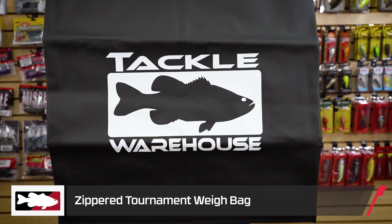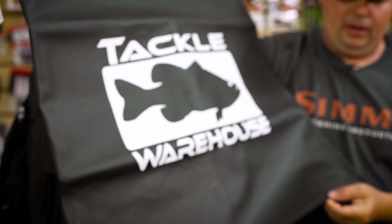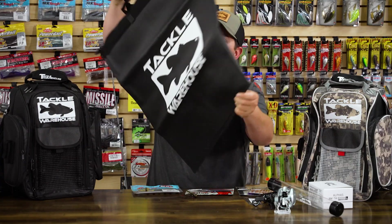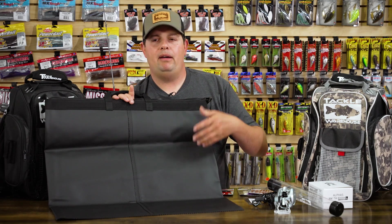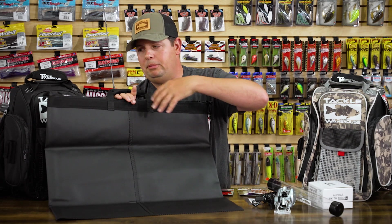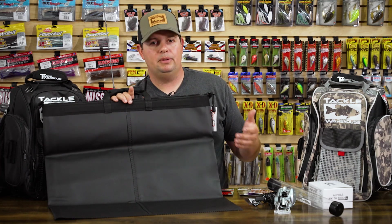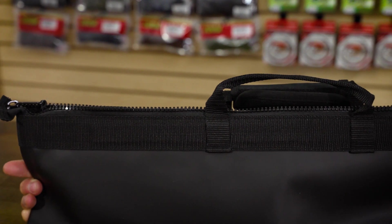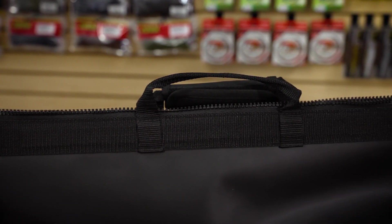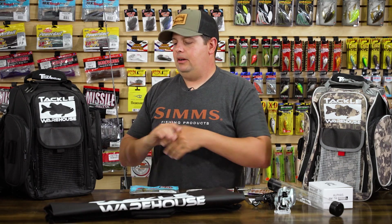Next is our new zippered weigh bag. We've made a few changes to the design — down on the bottom we're using heat-sealed seams, and on the back there's another heat-sealed seam that goes down the middle vertically, connecting to the horizontal one at the bottom. This distributes the weight much better when you have it loaded with water and a heavy bag of fish, keeps everything reinforced, and makes it much stronger. Up top there are heavy duty zippers and a padded Velcro handle. This newer version is much more beefed up and reinforced for maximum durability.